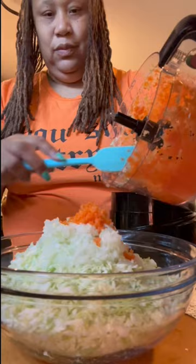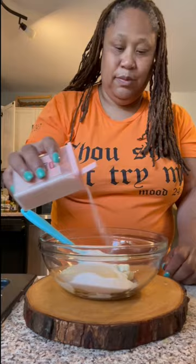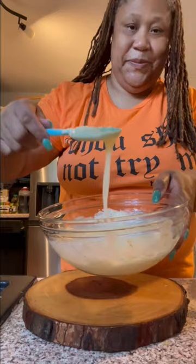Now it's time to make my dressing. I got some Blue Plate mayonnaise, I add some sugar, add me a little vinegar. After that I add me some salt and some pepper. I mix that all up together and that is my dressing.